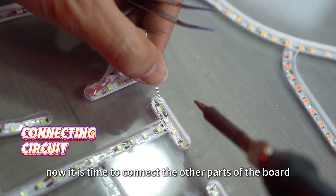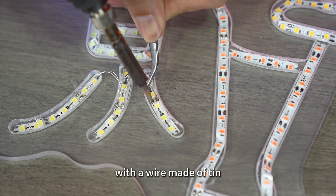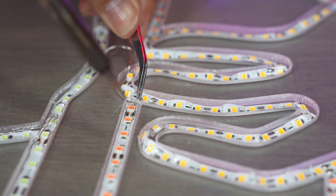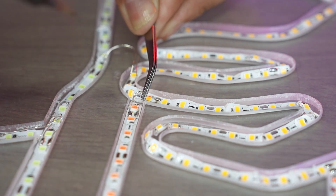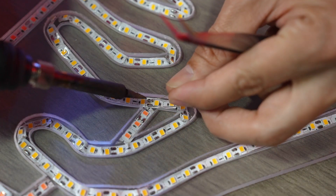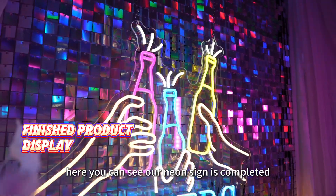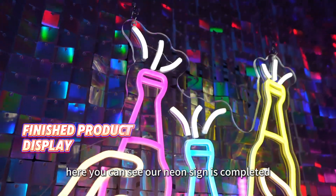Now it is time to connect the other parts of the board with wire made of tin. Here you can see our neon sign is completed.